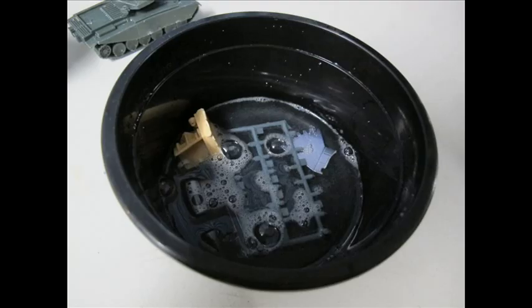As you can see, the five pieces are sitting in the container. They actually sat in there for a day and a half due to me not being able to access the workbench immediately — work and what not. Let's have a look at the results.